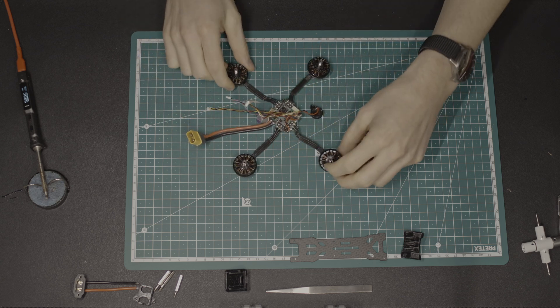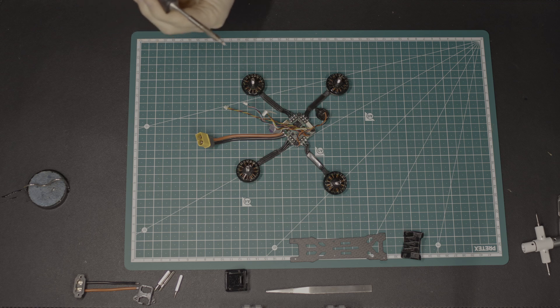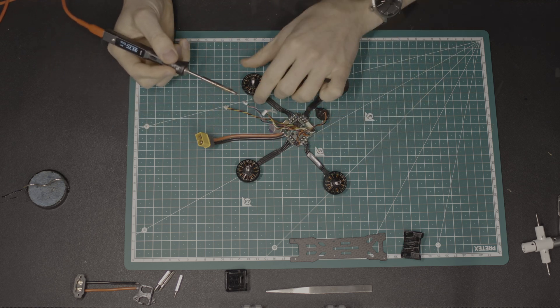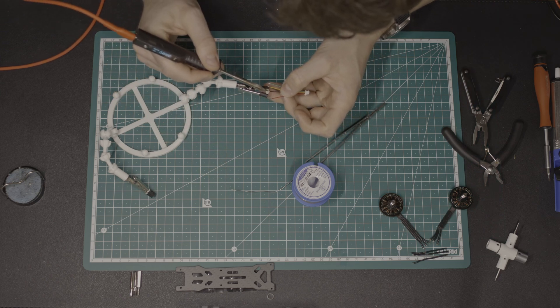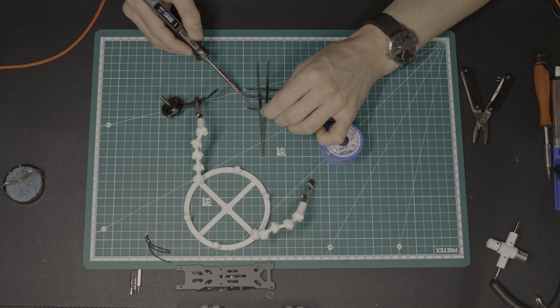Let the soldering begin. I removed the rear motors from the ESC and also the power input cable, because the Domain came with a built-in power connector in the frame. The GPS cable had to be extended, so I made an extension cable with a female and a male connector to bridge the missing length. For the motors, I used some old cables from a broken motor to extend the length — a lot of soldering for a few centimeters.